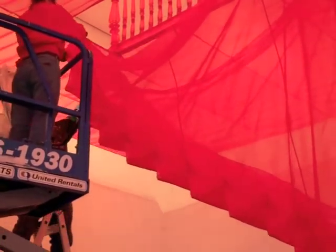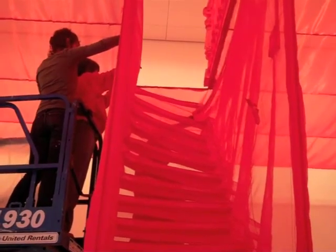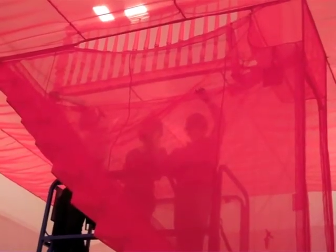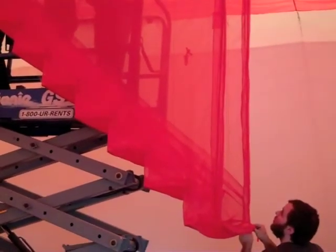The wires it's hanging on were tensioned, but not fully tensioned, because we need to get the piece up and see how much tension it needs. Besides that, it all snaps together, and there's some delicate prep work, but it seems to go rather quickly once it starts coming together.